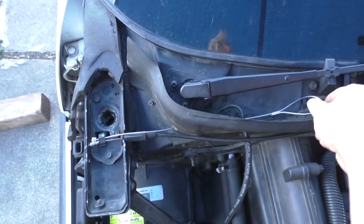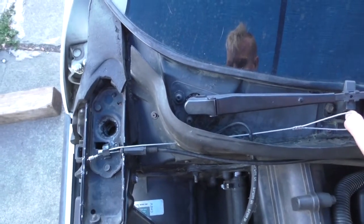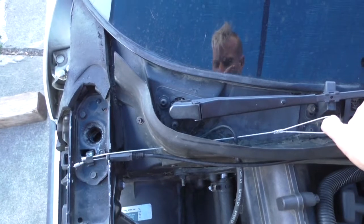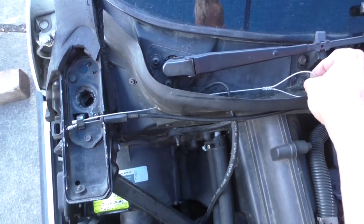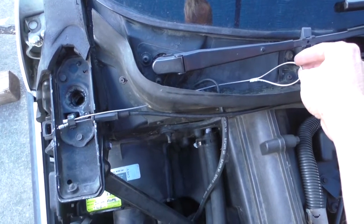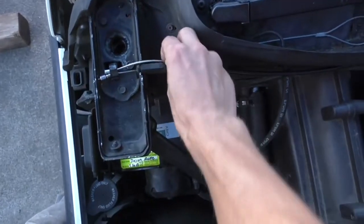I just want to show you this cool emergency hood release I made for a C4 Corvette, because I think it might be a common thing for these cables to go bad and your hood to get stuck. I also have another video on that — I'll leave a link to it at the end — about how to get your hood open if it is stuck and what the problem might be.